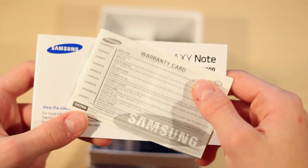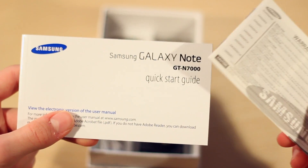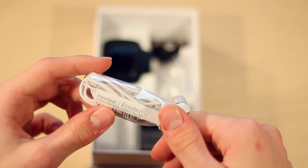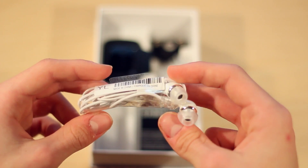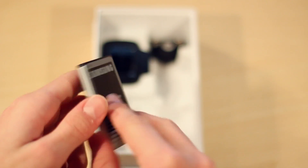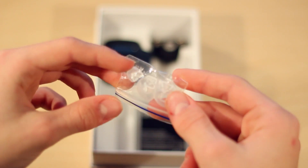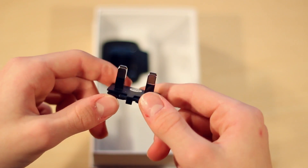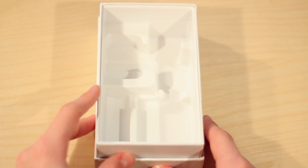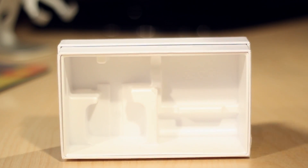Taking a look at what else comes in the box, we're going to get a warranty card along with a quick start guide to get you set up with the device. Also a micro USB to USB cable, white earphones with microphone, a 2500mAh battery along with ear cushions in case you have larger ears. We're also going to get two pins and the AC adapter to charge the unit. And that is pretty much everything in the box.